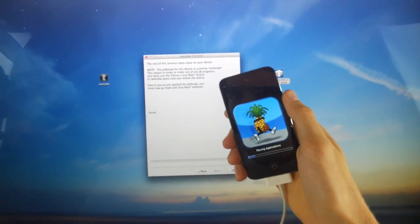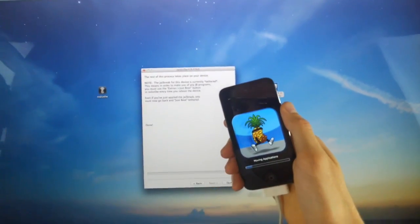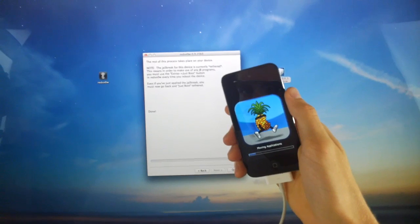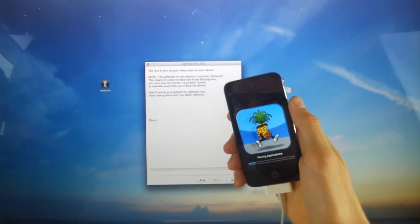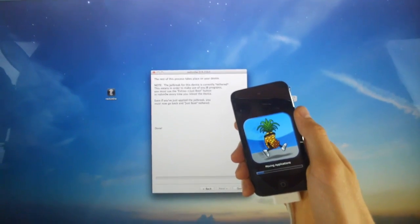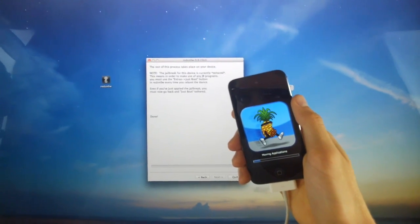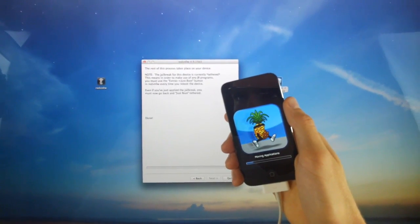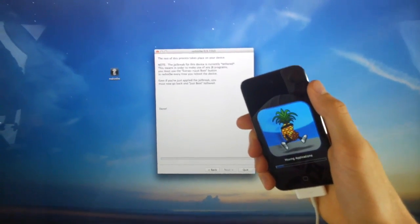At this point it says 'moving applications' — this is the longest process of the jailbreak, so just be sure to wait for that. Definitely don't mess with your device; don't interact with the power button or the home button. Just let everything play through and it will proceed properly. That's why the older devices can jailbreak while the newer devices unfortunately cannot — because the limera1n exploit was patched with the release of those newer devices.